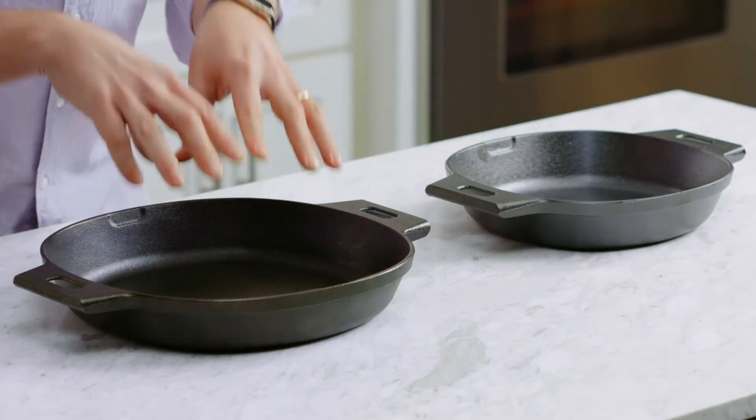Our cast iron skillets come pre-seasoned. The seasoning is oil that's baked onto the iron, giving it a natural non-stick finish.